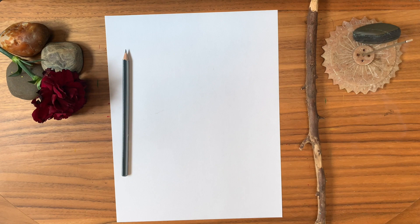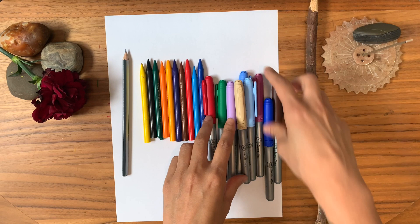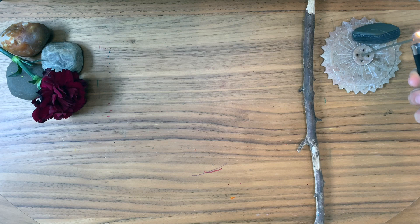You're going to need a piece of paper, a pencil, and any sort of coloring materials like pencil crayons, felt markers, or paints. Before you begin, create a space in your home for art making.